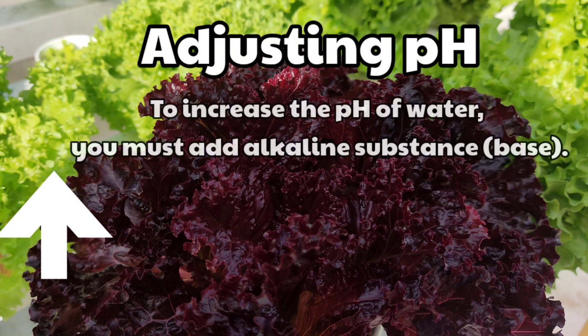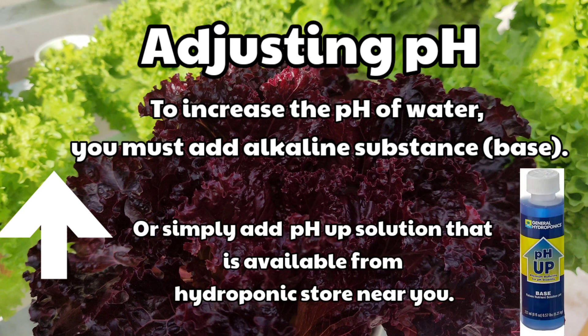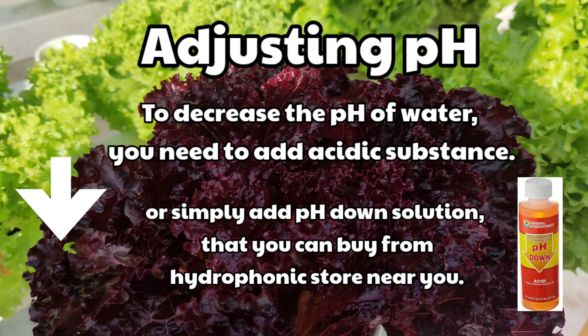Adjusting pH: To increase the pH of water, you must add an alkaline substance, or simply add a pH up solution available from a hydroponic store near you. To decrease the pH of water, you must add an acidic substance, or simply add a pH down solution that you can buy from a hydroponic store near you.